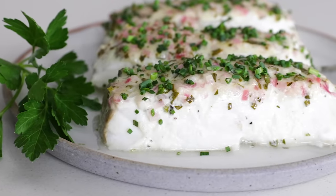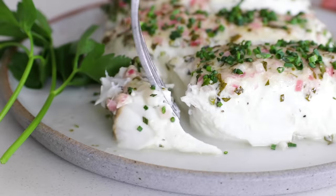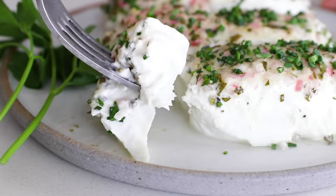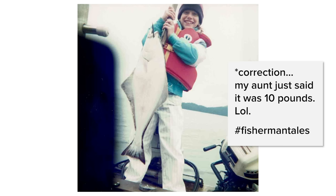This baked halibut with a simple herbed mayonnaise crust is one of my favorite fish recipes. It's light and flaky, yet meaty enough to fill you up and amazingly flavorful with just a handful of fresh herbs and other ingredients. I visited my aunt and uncle in Alaska when I was eight years old and caught this massive 25-pound halibut that I think was half my weight at the time, and I have been a fan of halibut ever since.